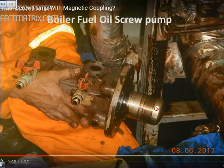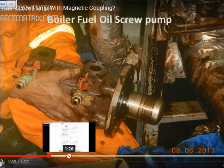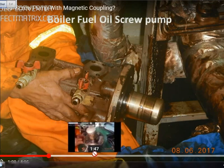In normal condition we have the coupling and then we have the mechanical seal for other pumps, but this is the best design to have a pump with the magnetic coupling. Very easily you can remove the bolts and pull this out. I will be explaining when I remove the cover how it looks like.